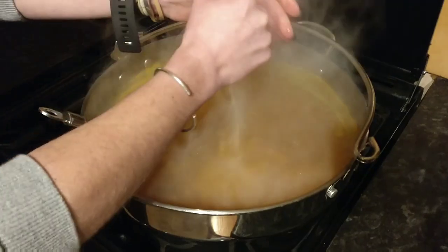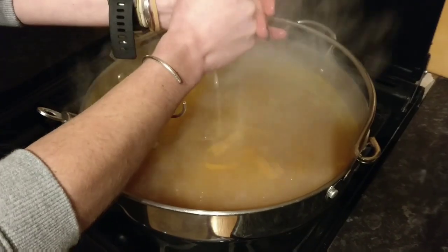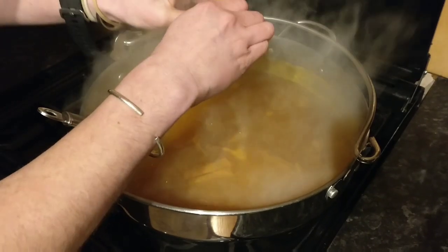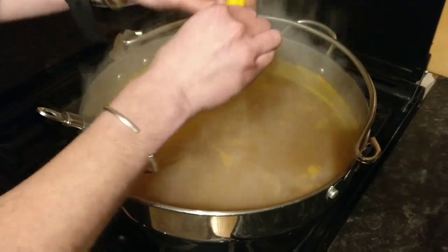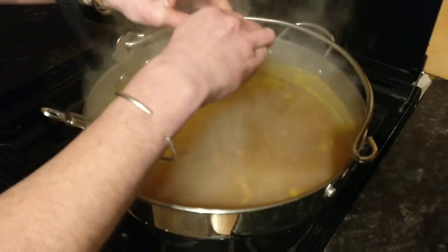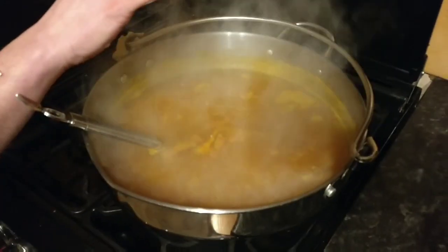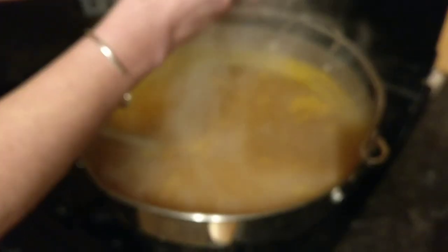Then we're going to add the lemon juice. This just adds some acidity to the wine. If you don't have a lemon, you could use an orange, or if you don't have a fresh lemon you could also use lime juice from your store cupboard.